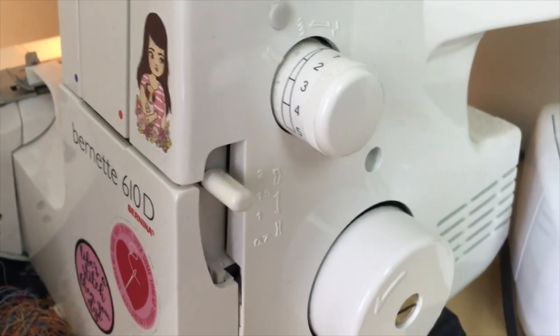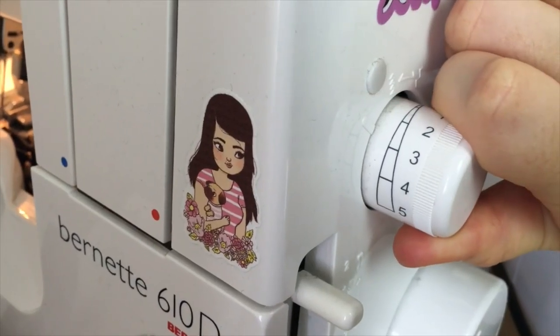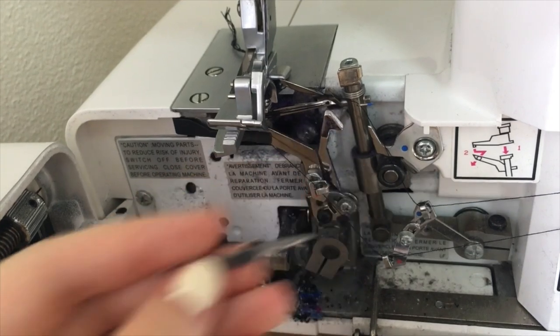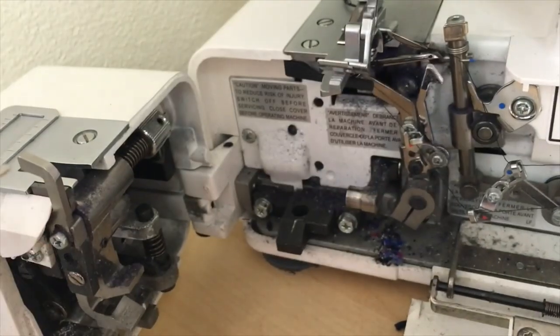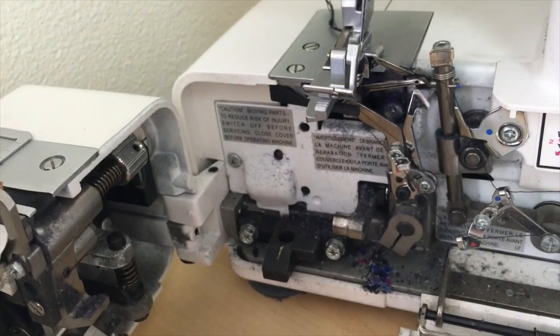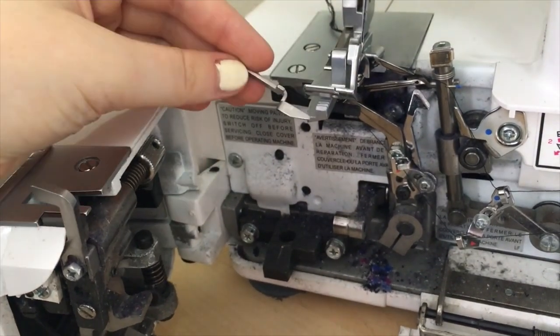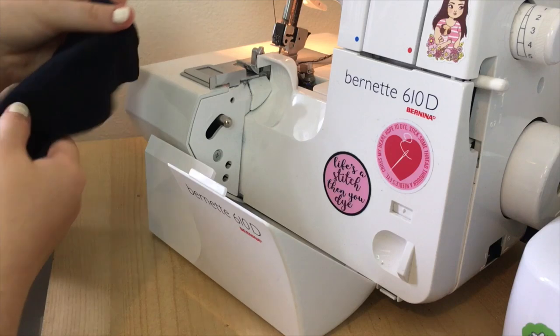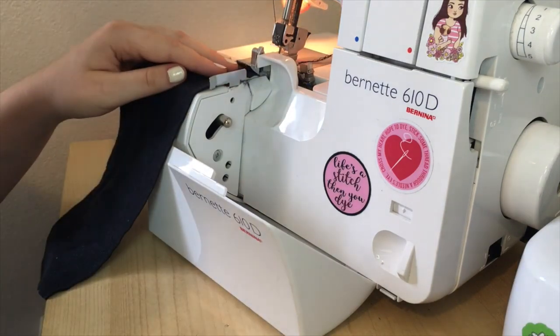I set my differential feed all the way up to two, my stitch length to two and a half, my over-edge cutting foot to just above four, and I also removed the stitch finger from my machine. That's going to be fun when I have to put it back in – I literally can't remember where it came from.